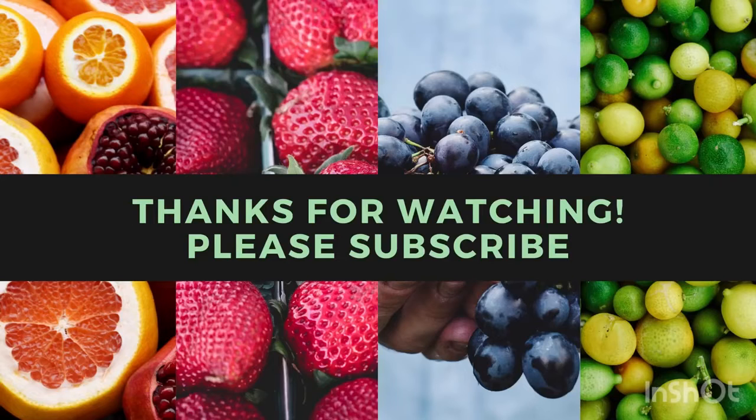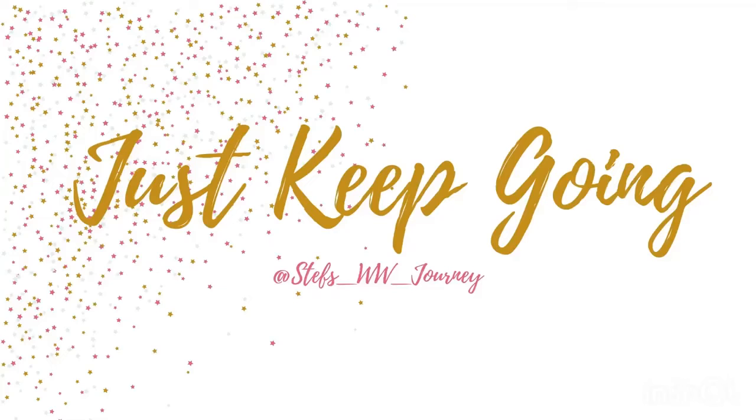Let me know in the comments below how you make your meatloaf. And that's it for this video. Thank you so much for watching. Please don't forget to subscribe, and remember — no matter where you are in your journey, just keep going.